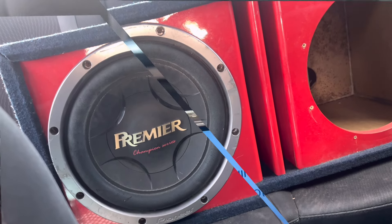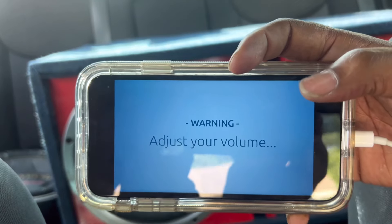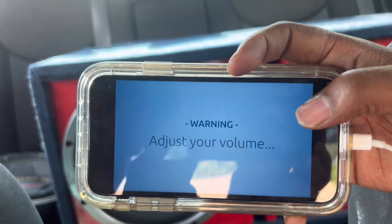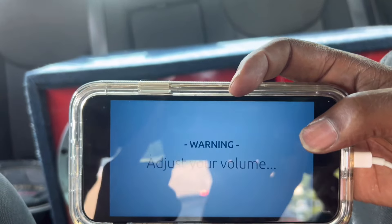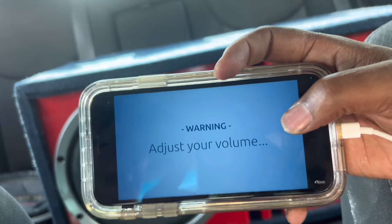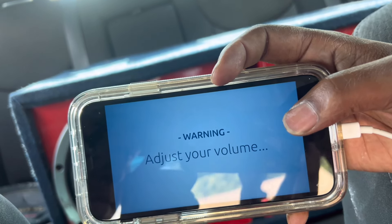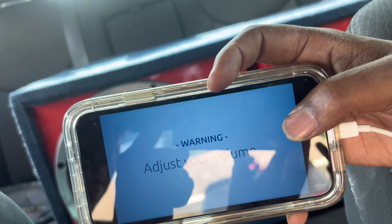We're gonna do one more thing. We'll be right back. All right YouTube, so we're about to run a quick little 25 hertz test tone through this sub just to get it moving for y'all. Because I know y'all don't like them loud frequencies. We're gonna do this so we can see it moving and then we're gonna end the video. Make sure to like, comment, subscribe. We'll be back with more videos dropping and all that good stuff. See ya.